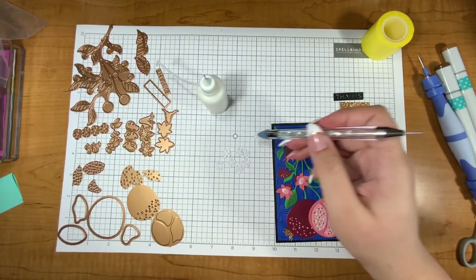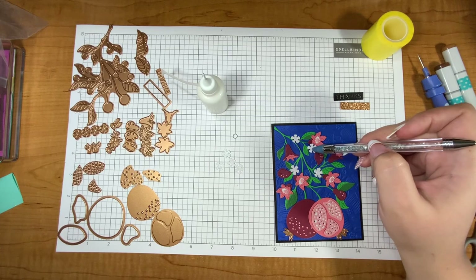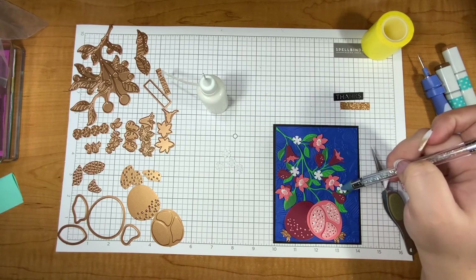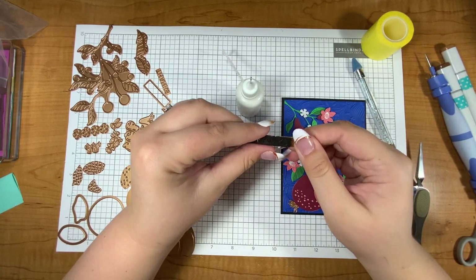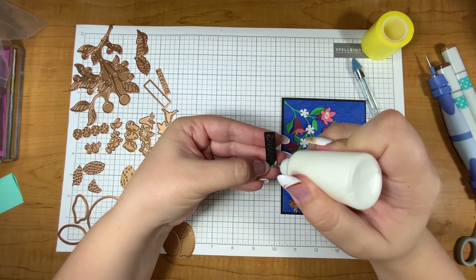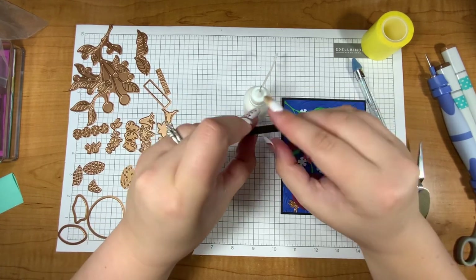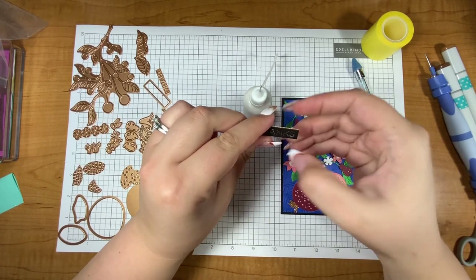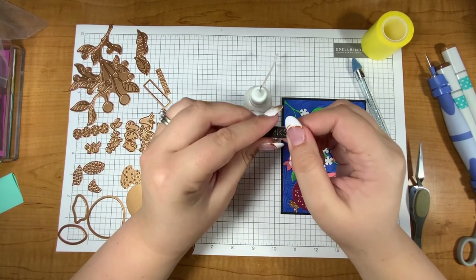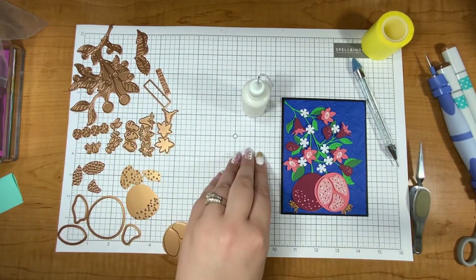That embossing folder is called the Stylized Floral Embossing Folder and it is a 3D embossing folder — my favorite because they have so much dimension and really give texture to a card. For the white flowers I'll quickly pop them on where I'm thinking I want them, and then to embellish this card I think I'll use some gems from the crystal mix self-adhesive embellishments from Spellbinders. The sentiment has this 'thanks' that is very thin — it punches out the letters just enough that you can see the background through them, and I put an orange bronzy glitter paper behind it so it's subtle but has that shine.